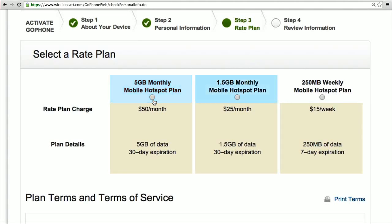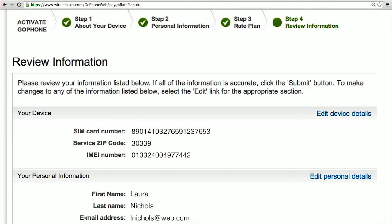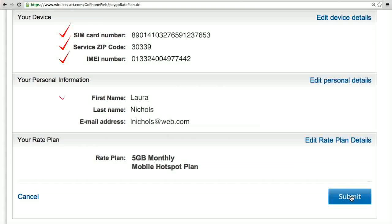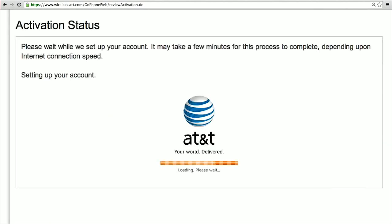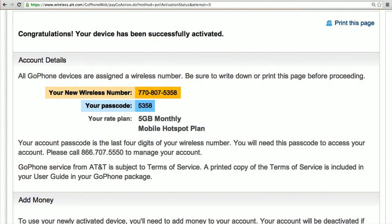Now it's time to select a rate plan that's right for you. Review the information you have entered and submit. Once your activation is successful, you will receive a wireless phone number and a four-digit code. Keep track of these two numbers because you'll need them to manage your account and to buy data.